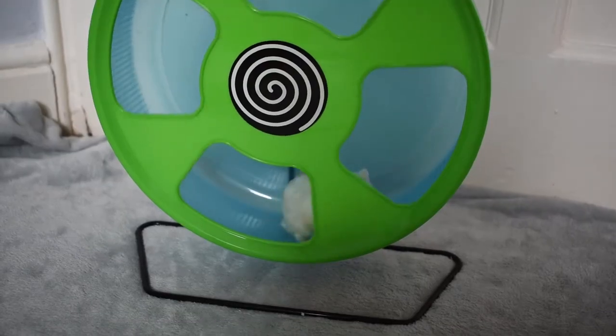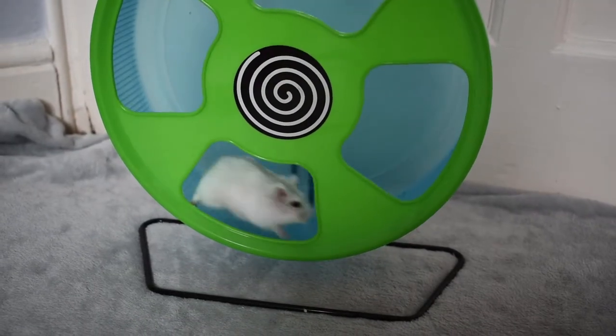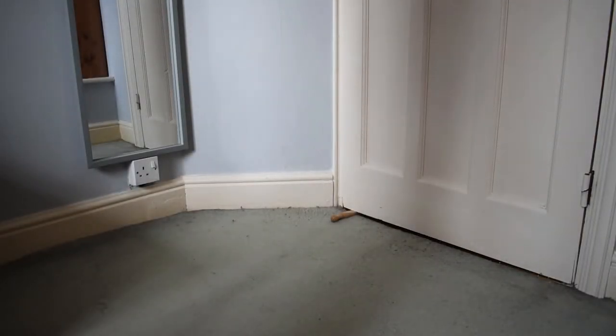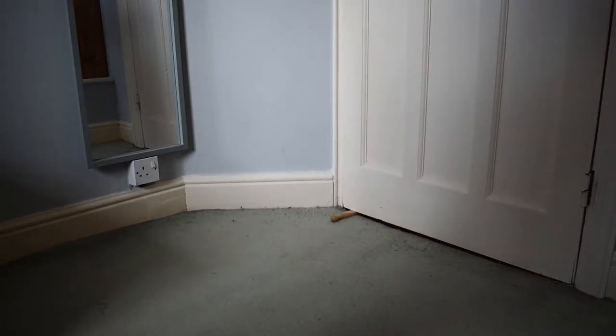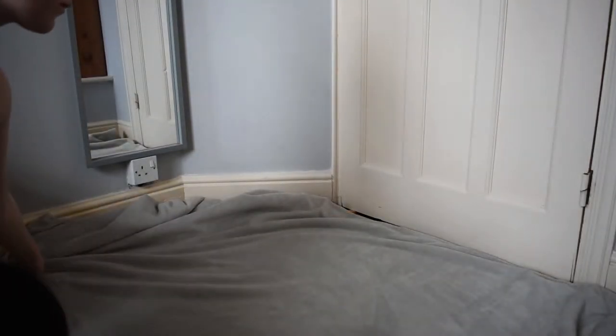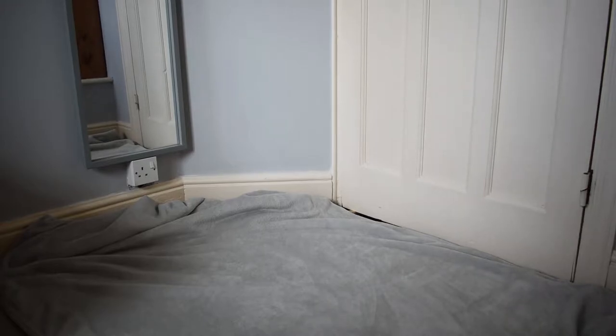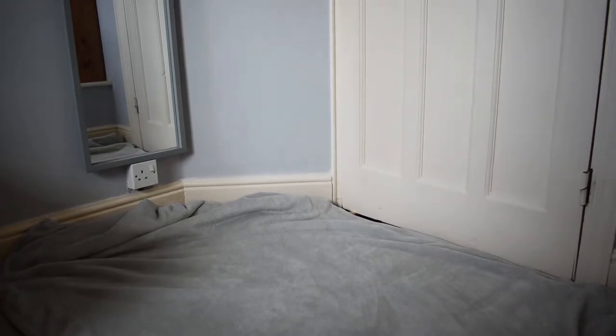Free-ranging your hamster is a great way to give them bonding and exercise time. First, find a safe open space where you can choose to free roam your hamster. Make sure to hoover and clean the area, or lay down a blanket for them, so that they're not coming into contact with any dust or dirt.